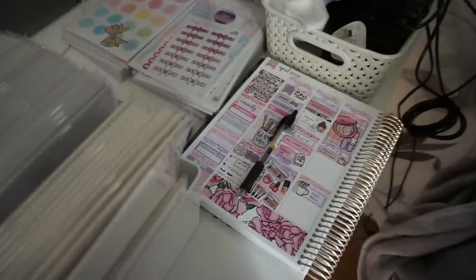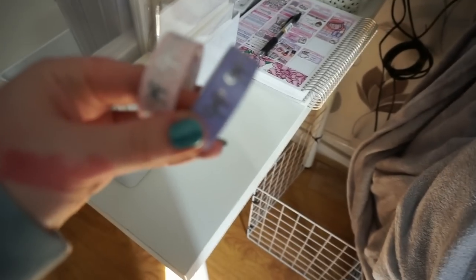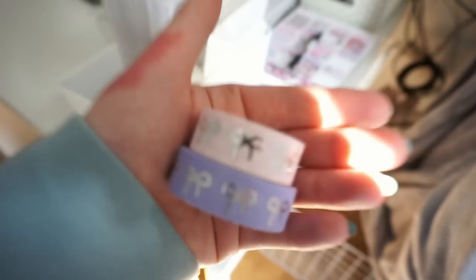The sun is bright — let me close the window. It's not really helped. Anyway, that's my planner. There's my planner and then some washi tapes that I pulled out and didn't actually use. I set it to continuous auto-focus so I think it should work.